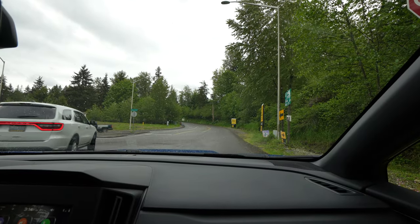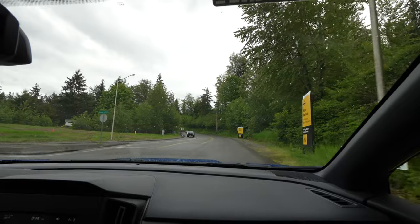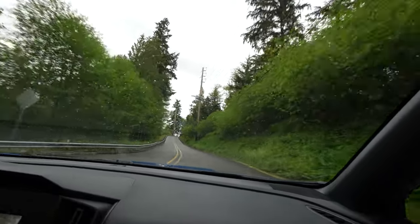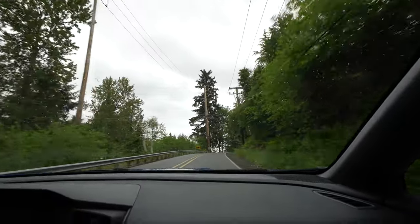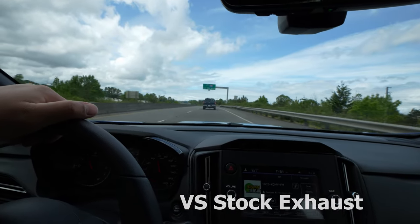First pull with the exhaust on — you guys listen. It is a little bit louder than stock; you can hear it when you step on the throttle. But when you're just cruising it's still pretty quiet. You get a little bit of exhaust sound but it's not really droney or anything like that, which is nice.